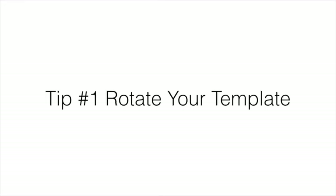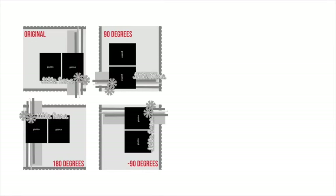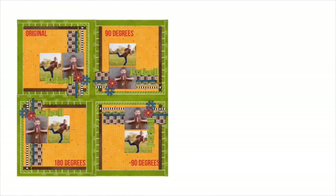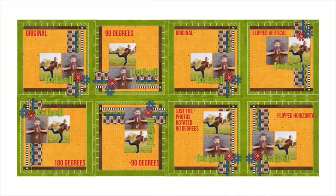Rotate that template. What if you have a template that you love and the orientation just doesn't work for the pictures you're trying to scrapbook? Just rotate it. Rotation can be done in a variety of ways. Here is the same template rotated 90, 180, and negative 90 degrees, and then the original template flipped horizontally, vertically, and then just the photos rotated 90 degrees. Just the simple act of rotating a template can change the whole look and feel of a layout and allow easily for different photo orientations.